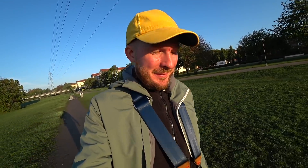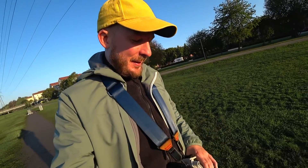So, it's early Sunday morning, and I'm out walking with my new — or my old, but newly bought — telephoto setup.